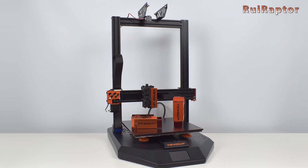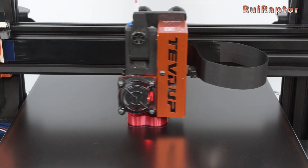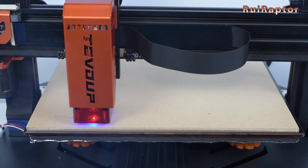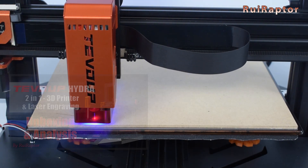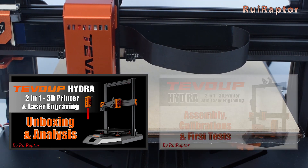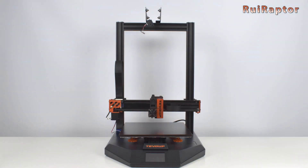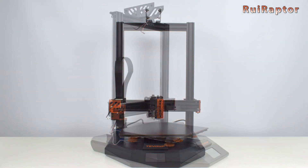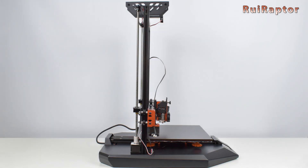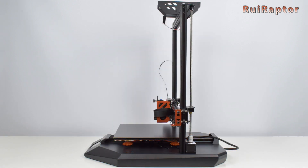The Hydra is the newest machine from TiVoUp. It's a two-in-one machine that includes a module for 3D printing and one for laser engraving. In our previous videos you can find the unboxing with the first analysis and the assembly with the first tests. Today we will review this machine and show you all the details and the many tests we have done. Also, at the end of the video, you can check the main pros and cons of this machine.